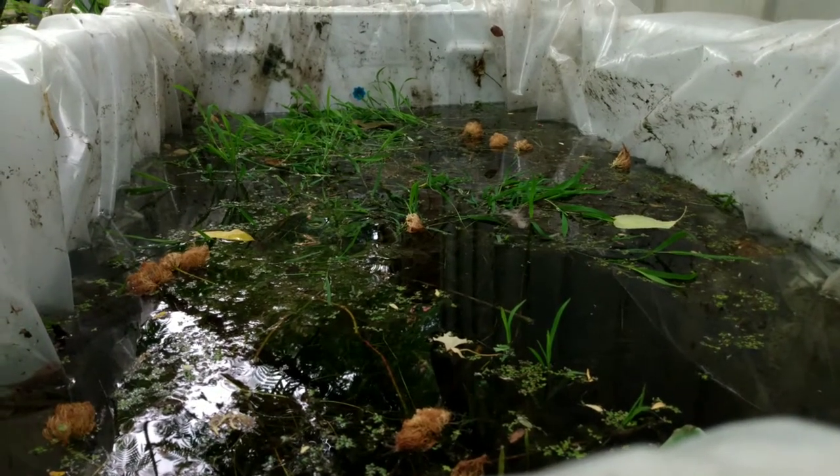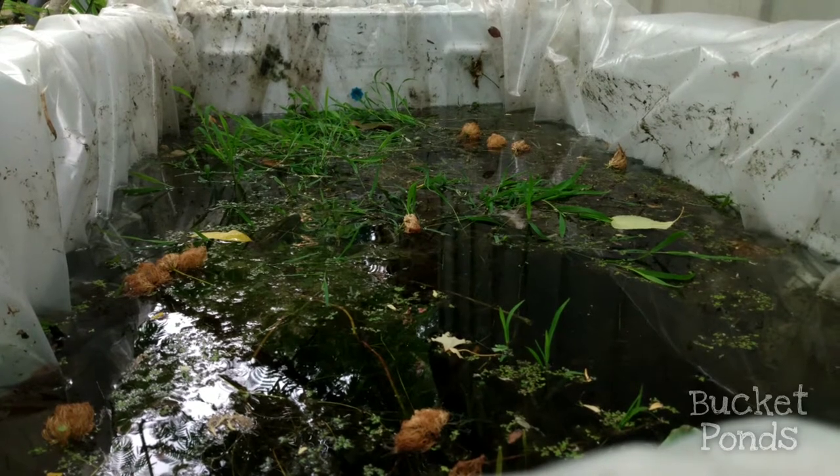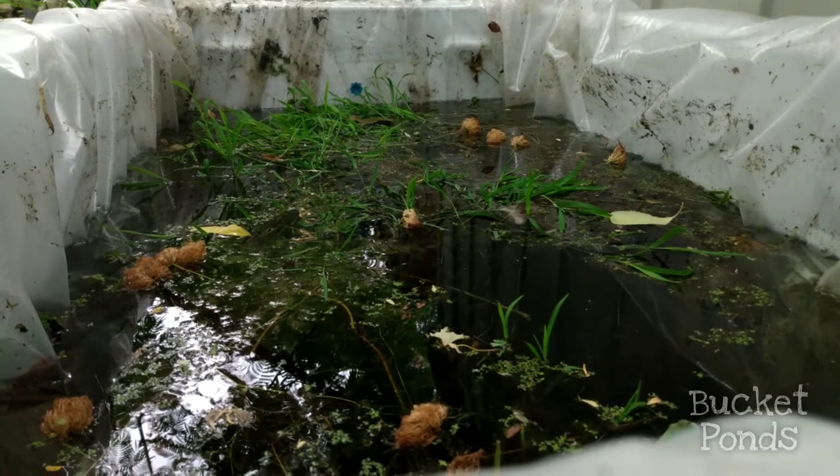Hey guys, welcome to Bucket Ponds. Here's an example of the completed project and we're gonna jump right into how it was made. This is my refrigerator recycled aquarium.